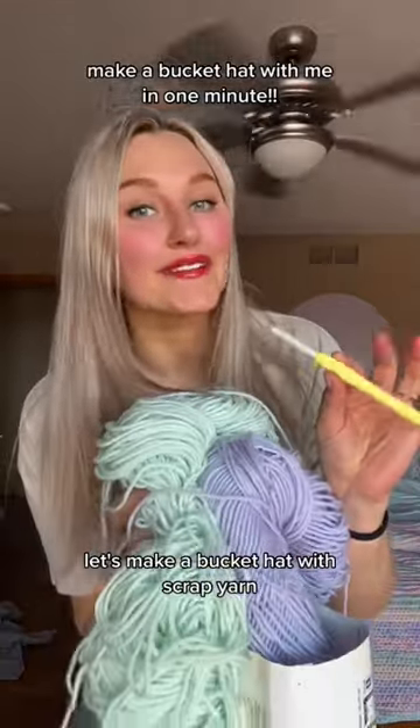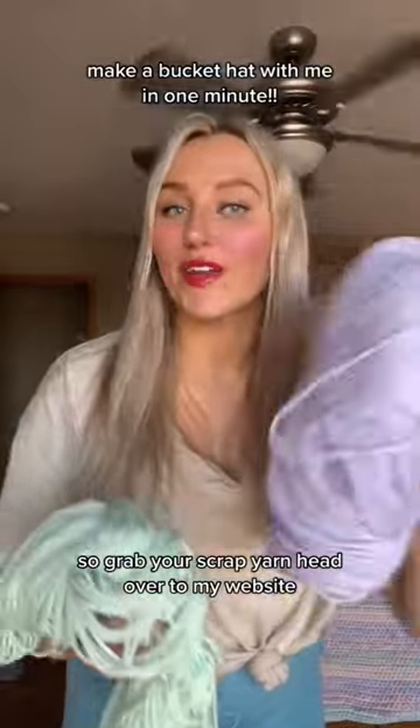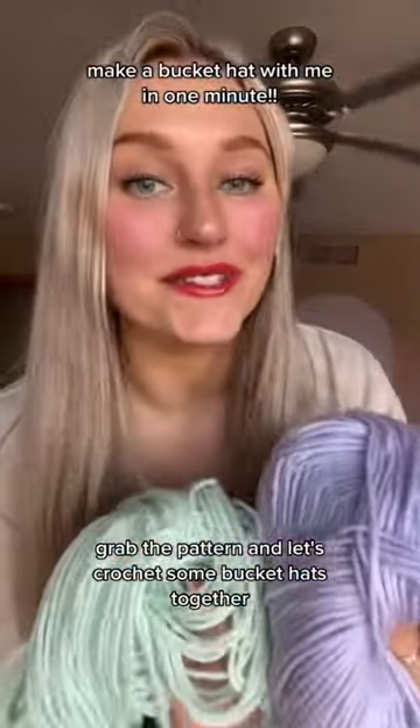Let's make a bucket hat with scrap yarn. The pattern is officially on my website, so grab your scrap yarn, head over to my website, grab the pattern, and let's crochet some bucket hats together.